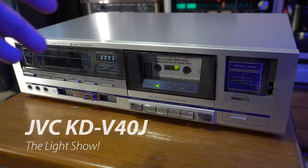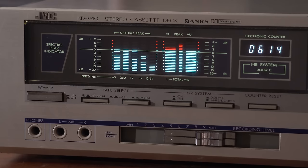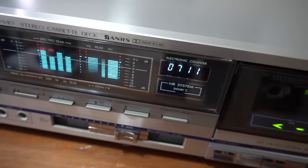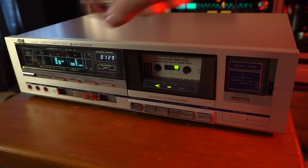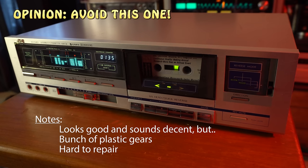We've done two videos on this one, including one where I transplanted the entire tape mechanism. The Spectro Peak Indicator is cool - it's got some nice lights - but the tape mechanism is probably more trouble than it's worth. If I was going to build an audio component with a Raspberry Pi and maybe replace this with a screen, it would be cool to keep that intact. Nice looking but hard maintenance, so I would not recommend buying this.